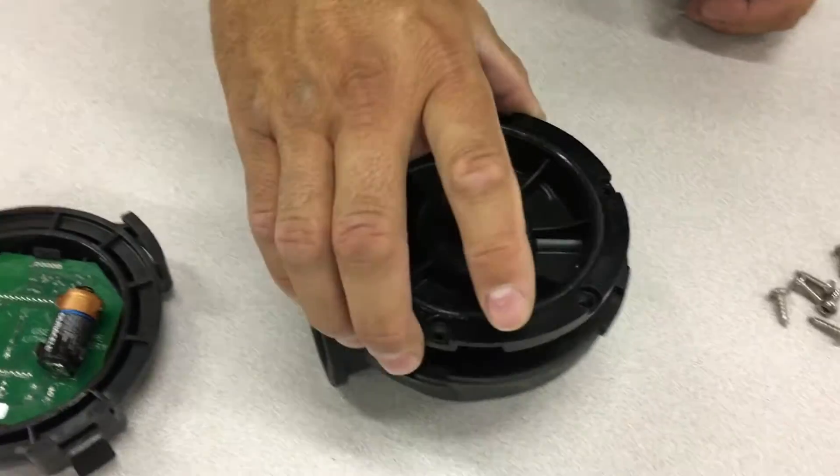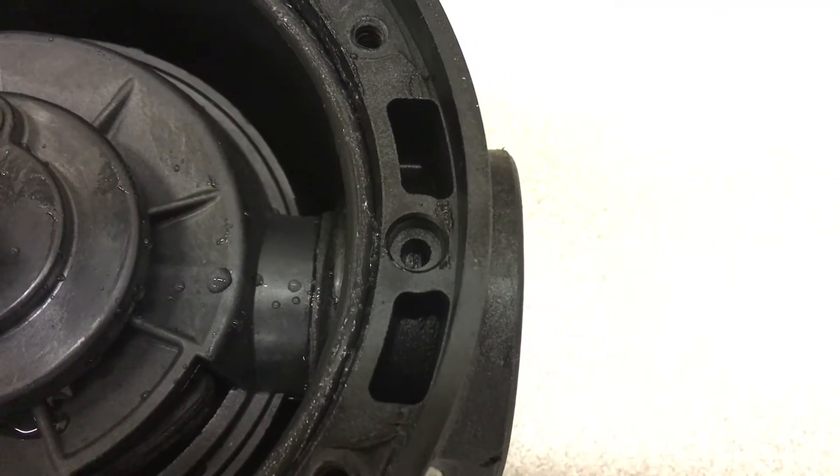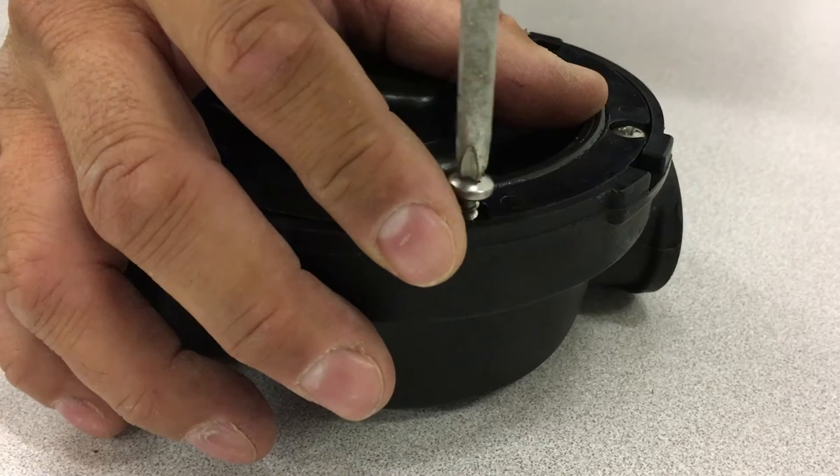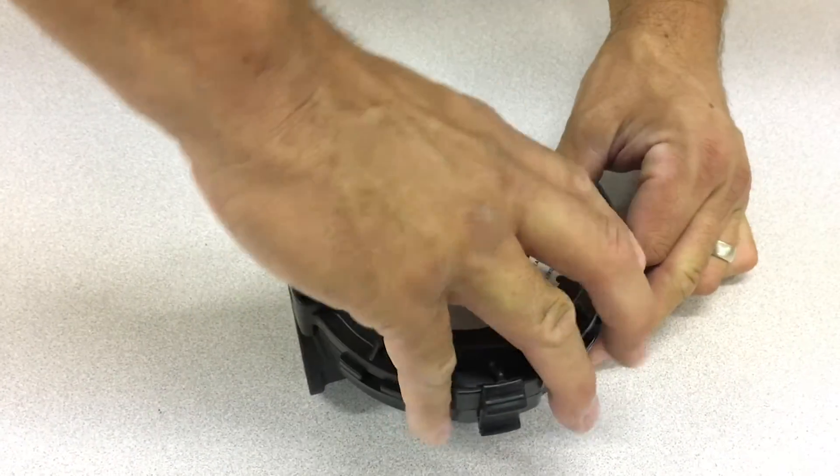Take the meter housing seal cover and line up the knob on the underside of it with the divot in the housing. Use the screws to secure the housing seal in place. Finally, twist the cover back on and your meter is ready for use.